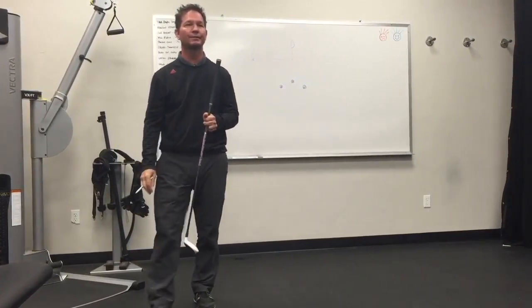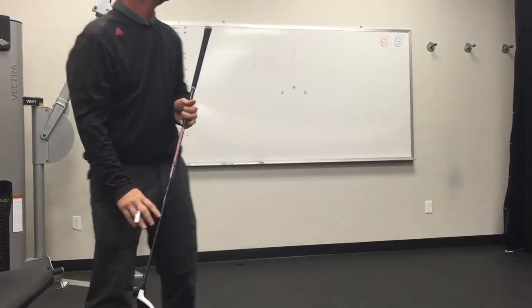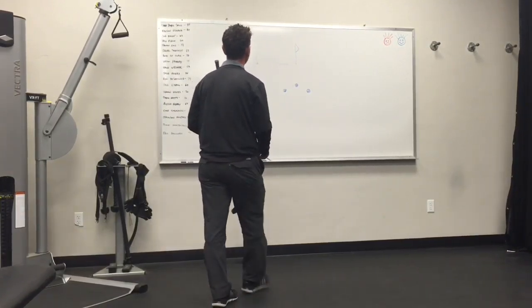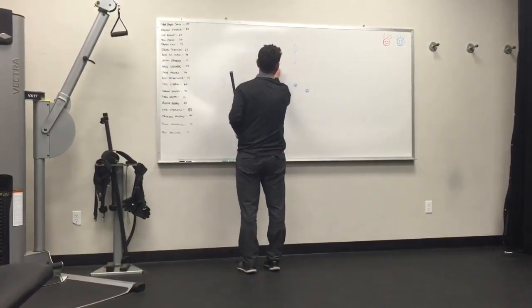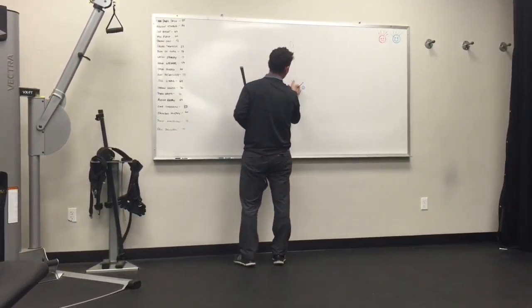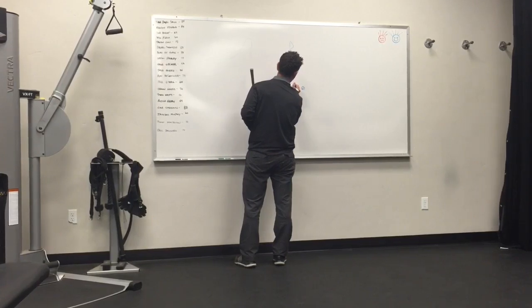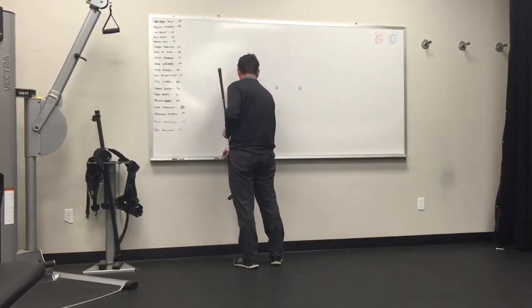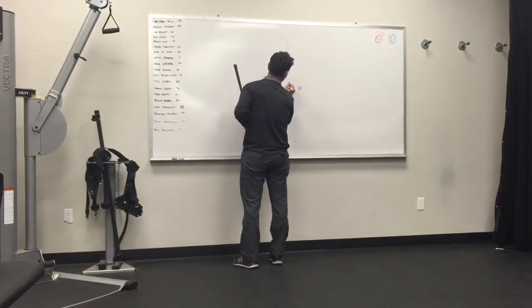Do you see the difference in distance? Let's go with number two. As a quick example, I'm going to use these three balls I've drawn on here in a different way. We'll put the green light on this.